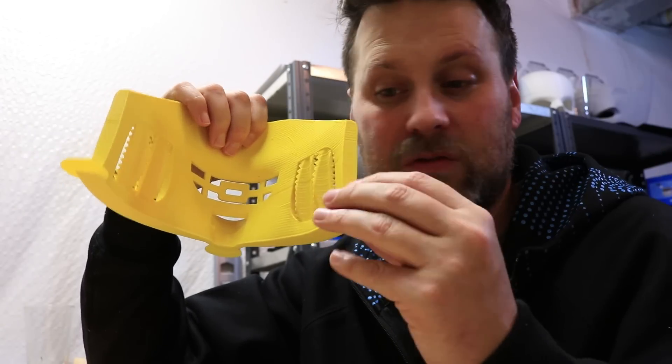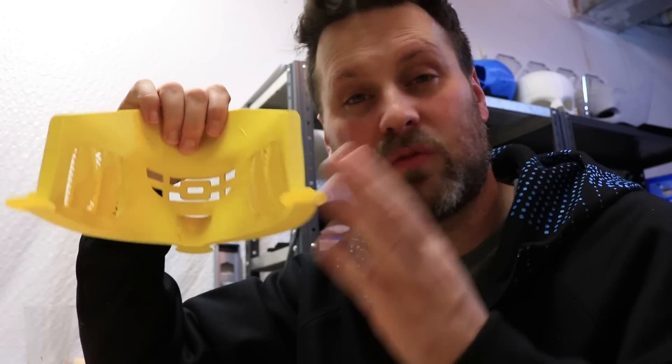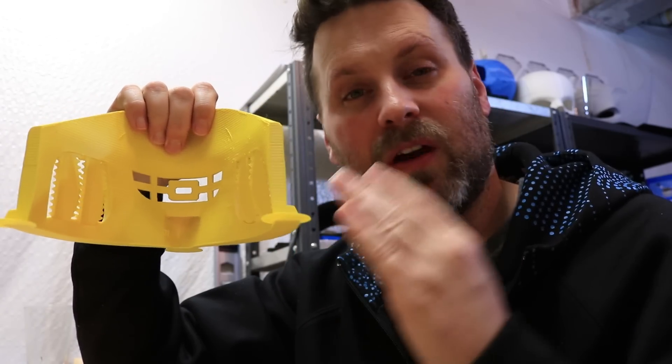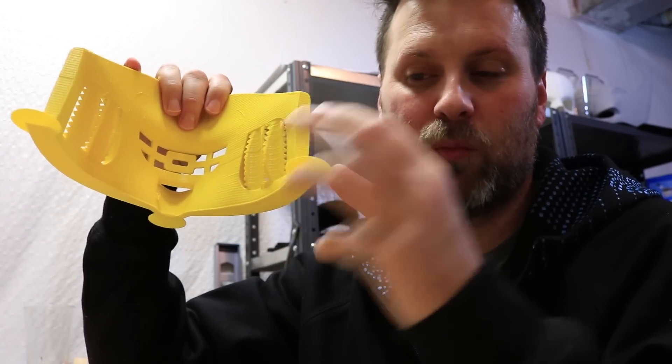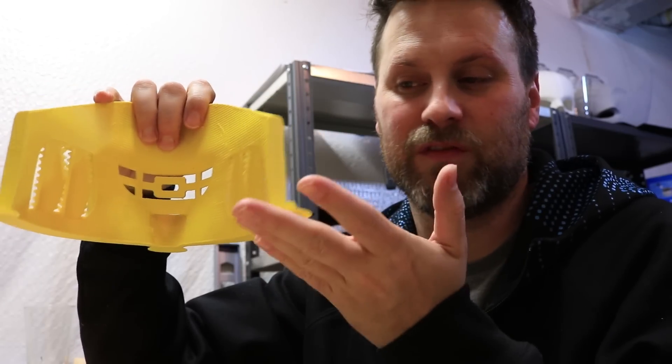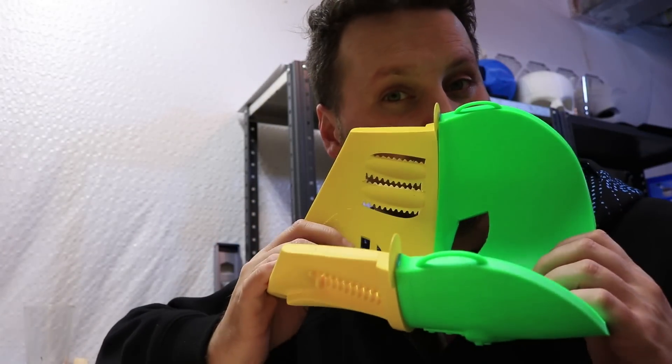Hopefully this has helped some of you out there. I'll include links down below to Thingiverse where you can download a whole bunch of different sets of helper discs that I use on my prints regularly. If you have issues with curling, try this out — it should help give you more real estate to stick to the bed and prevent your prints from lifting off and causing issues when you try to put two pieces together.